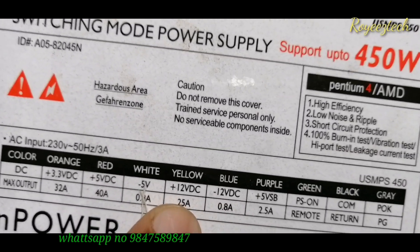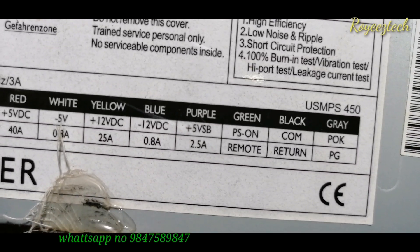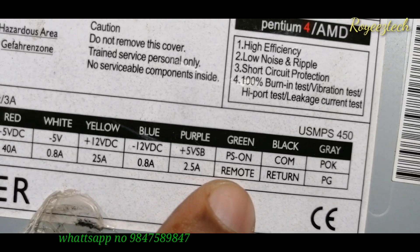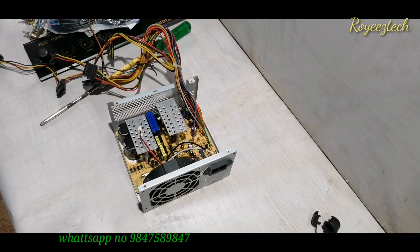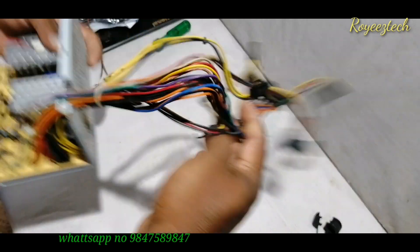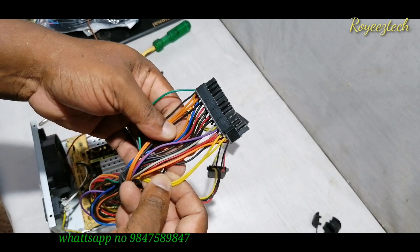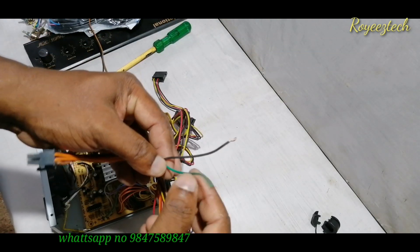I have a yellow wire with 12V DC and 20A. I have a car subwoofer. There is a purple wire with 5V for USB Bluetooth. We have a 5V wire — we remove the unnecessary wires, leaving the red wire. The power supply is a good one. The supply has a green wire.